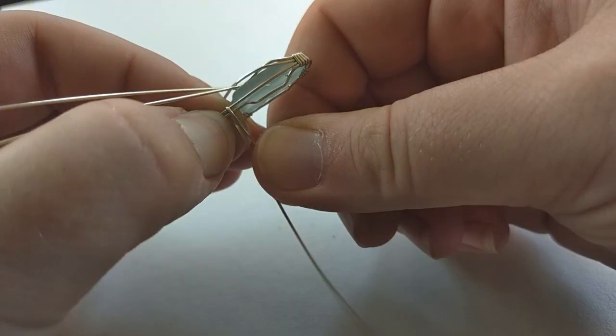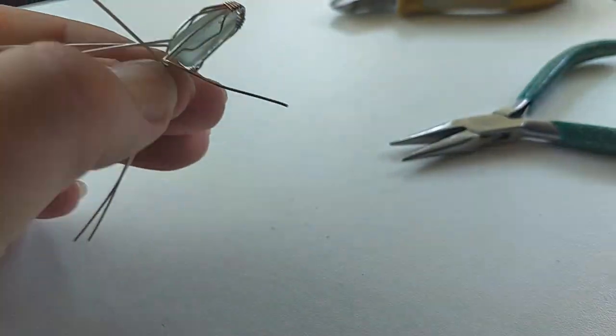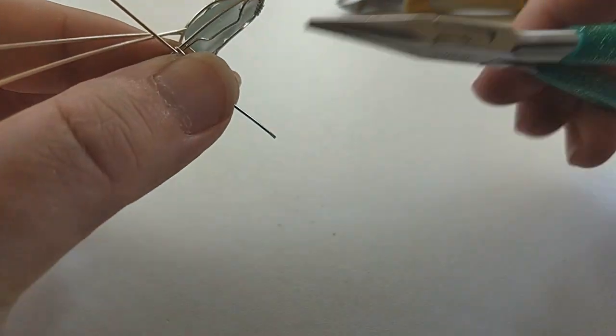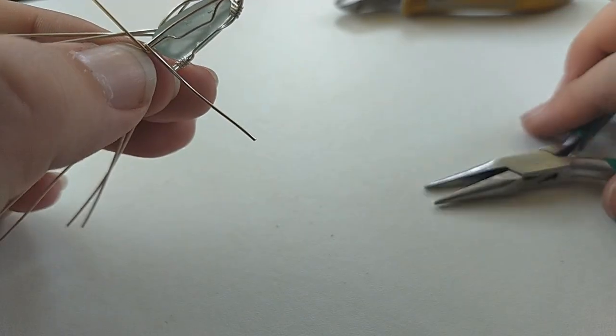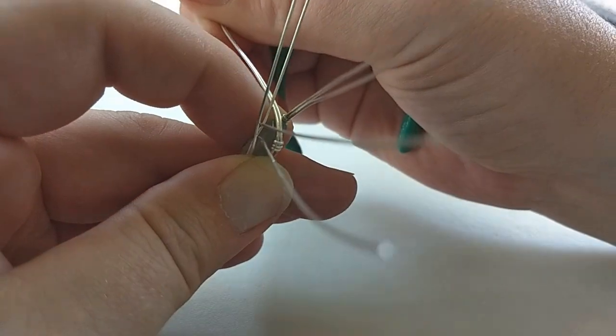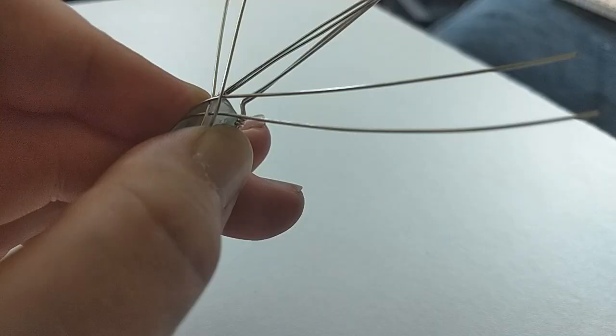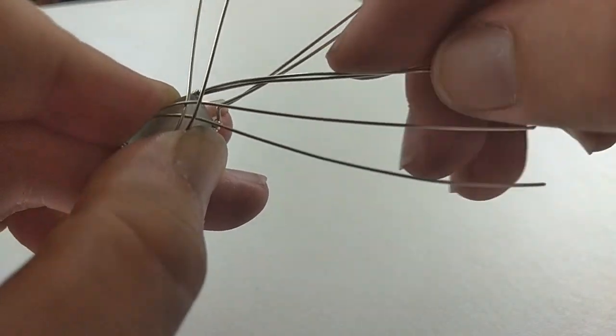Secure the back of the frame by threading the 22 gauge half-round wire onto the bottom two wires. Make three wraps on both sides. Now bend the two pairs of wrapped wires over the top of the pendant and make a 90-degree angle with your chain nose pliers. Do this for both sides.